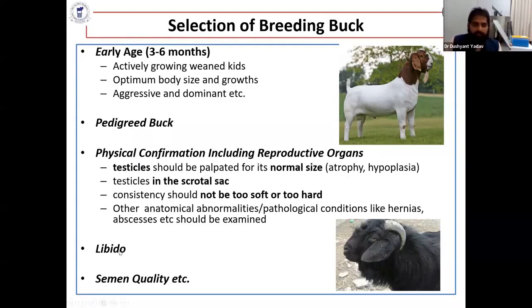The buck should have good libido. If you have good libido, pedigree record, and physical conformation, you have selected a good buck — but you must also evaluate semen quality. Otherwise you will not succeed in your goal.